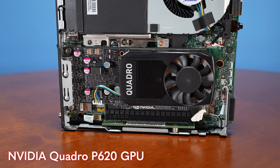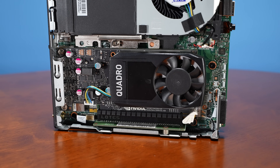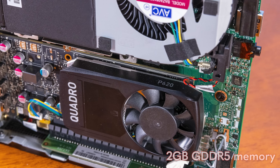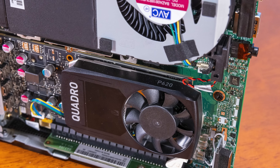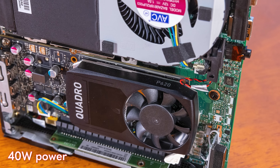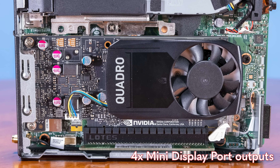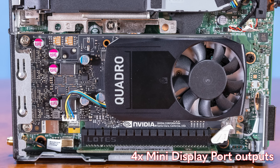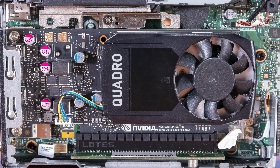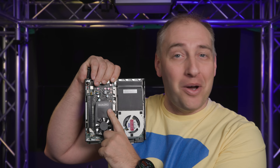The P620 is not something I'd recommend for competitive gaming. It's a 2-gigabyte GPU — the P means it's Pascal generation, which is definitely aging. The basic idea is that it is a low-power discrete GPU that allows you to have four additional display outputs. You can actually have up to six display outputs on the system if you're using both the onboard as well as the Quadro display outputs, and you can actually see that this one still says Quadro on it.